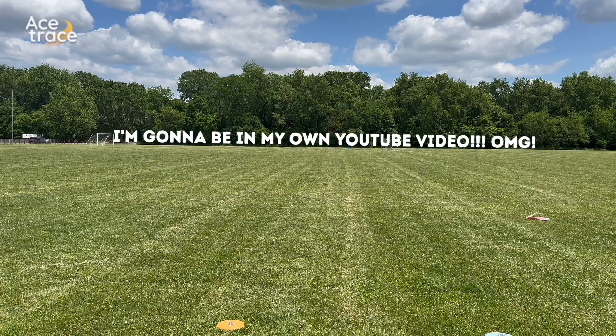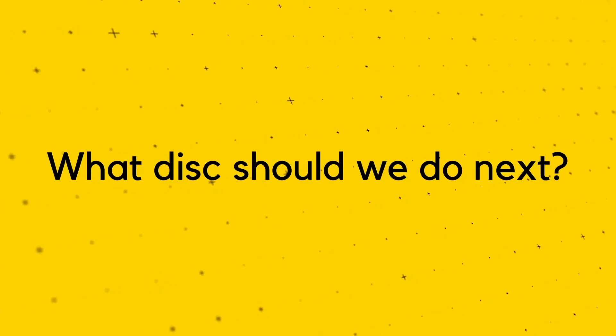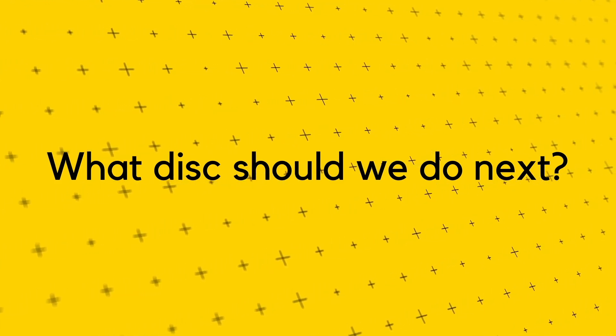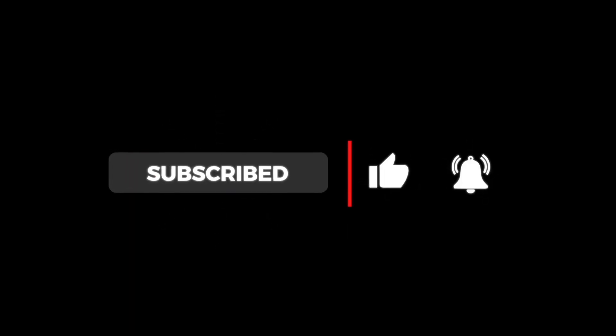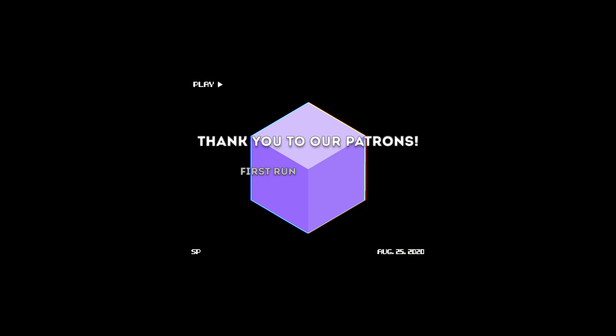Comment below what disc we should do next! Remember, the disc is in the details. If you like this content and want to see more, please consider liking the video, subscribing to our channel, or supporting us on Patreon. Your support makes this content possible.